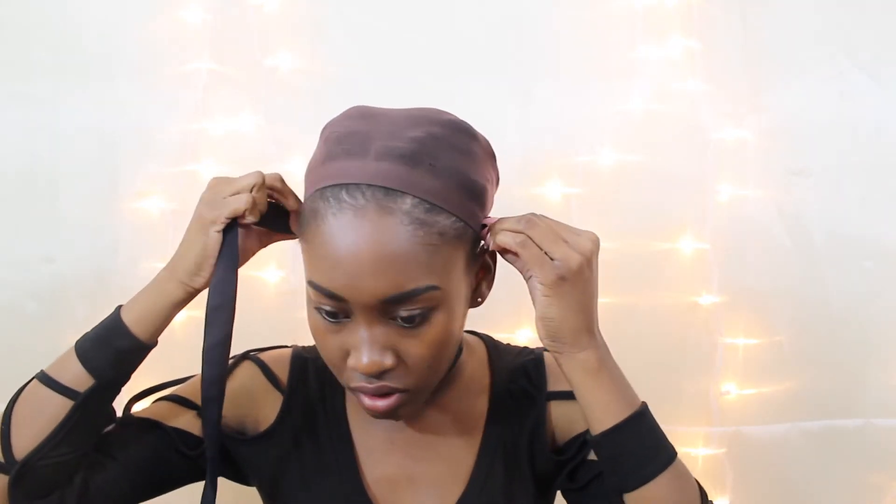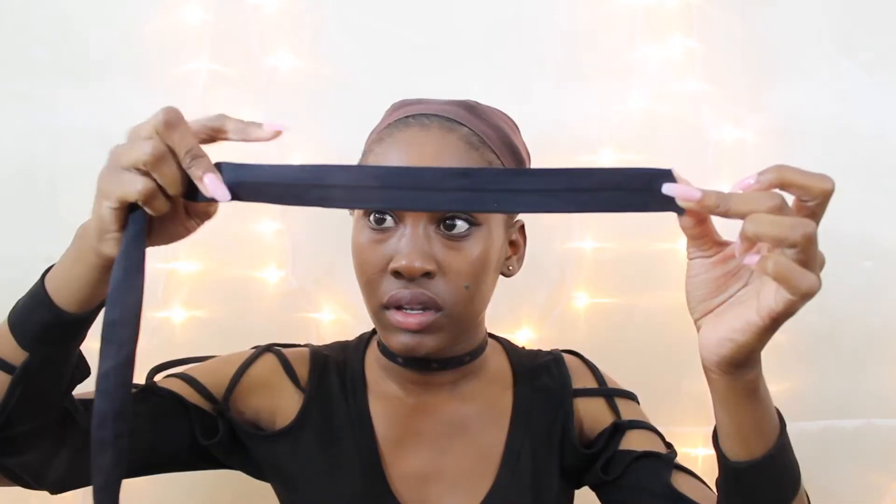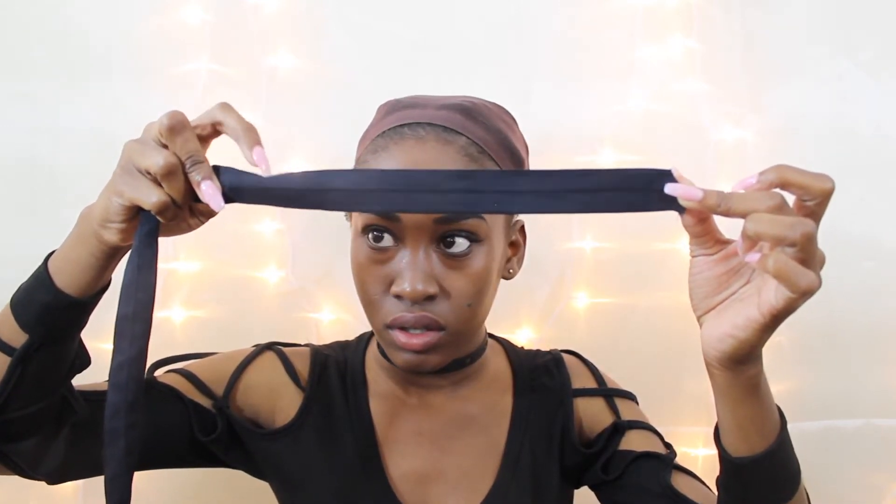After cutting the lace, I grabbed my elastic band and measured it from ear to ear. I then took off about an inch and a half, cut it, and sewed it onto the wig so that the wig fits a little more snug on my head.